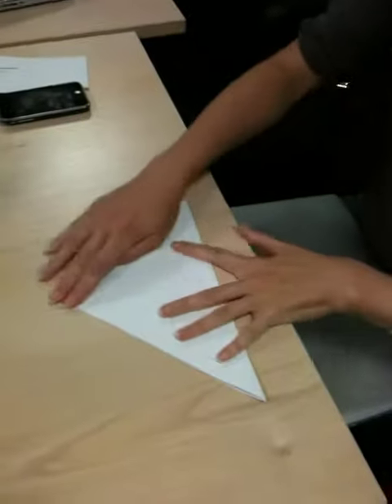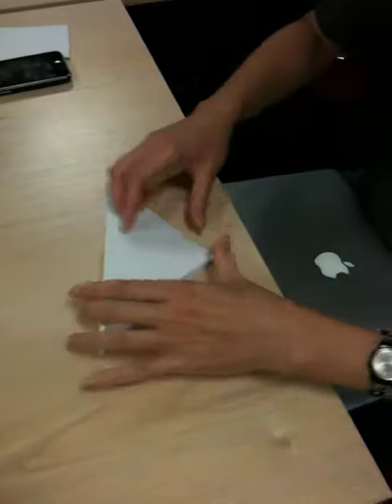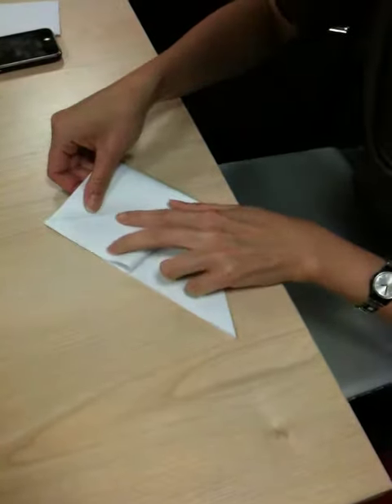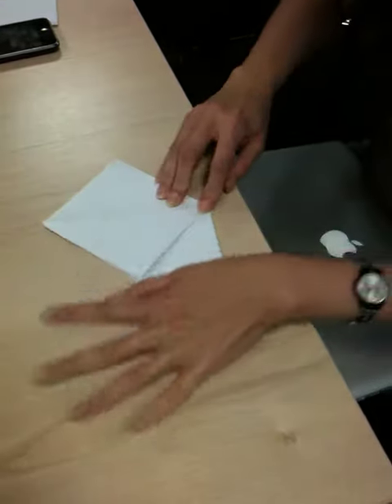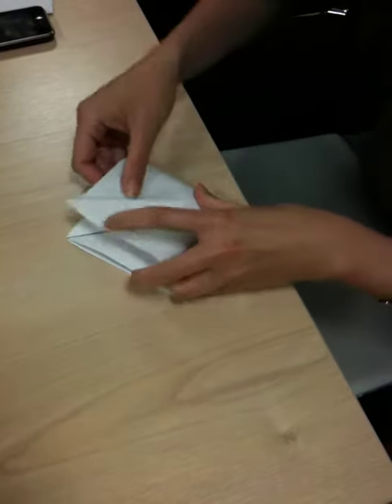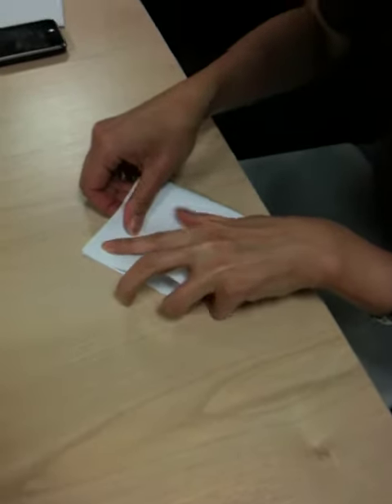You need to start with a square shape of paper, hold it across to a triangle, hold it across to a triangle again, and then do that shape so it's like a square. Do the same on the other side, so it's like a square.